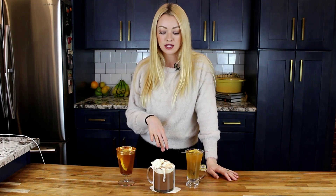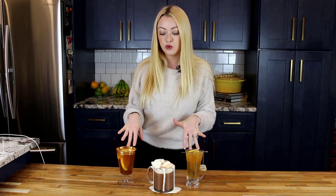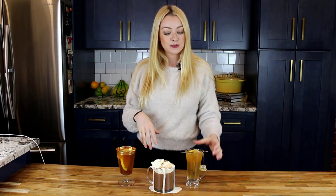Thank you so much for watching this video and learning how to make these three really easy hot cocktails. If there's any cocktail you want to know how to make, please leave me a comment or send me a message over on Instagram at Raise Your Drink. Add these three to your recipe cocktail cards — you can find them over on my blog at raiseyourdrink.com. Thank you so much for taking the fuss out of fancy with me. We'll see you next time.